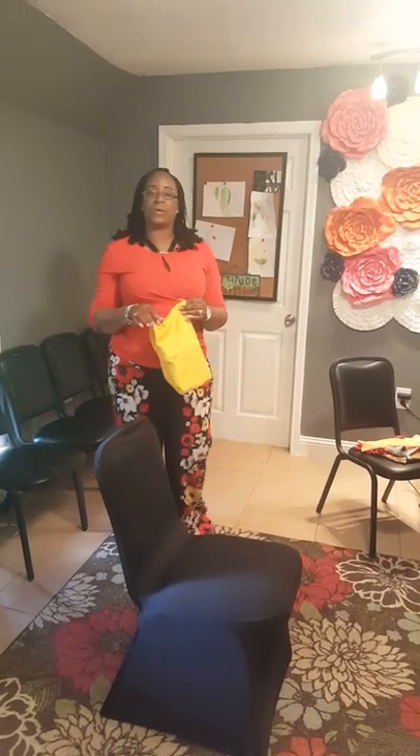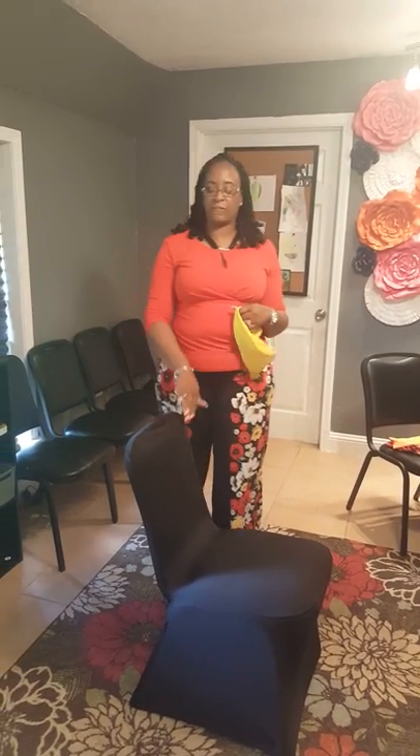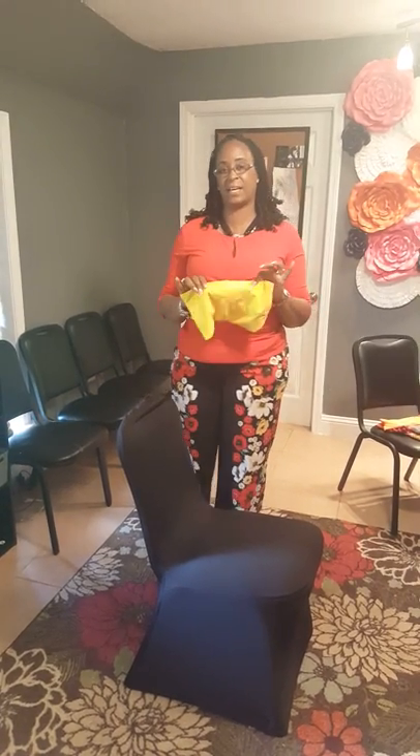Hello viewers, my name is Demita with Wedding in a Box and today we want to give you a few chair cover hacks and sash hacks.